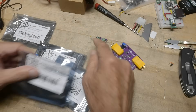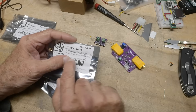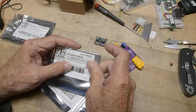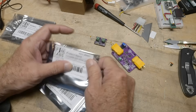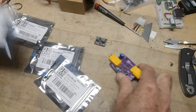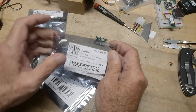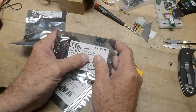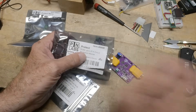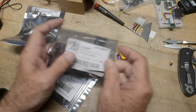They call the little one the Protect Nano. You can adjust it for over-voltage conditions for 3.3 or 12 volts, and then over-current up to 6 amps. And then the big one is called the Protect — it's 5 to 30 volts, up to 25 amps. On that one you can adjust the trip voltage using a potentiometer on the board.